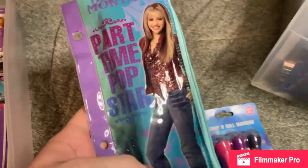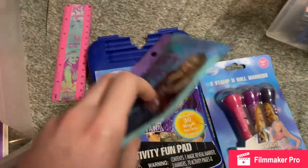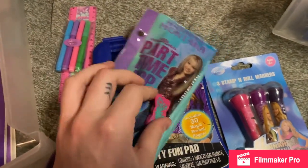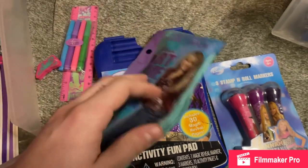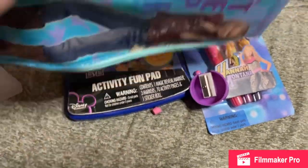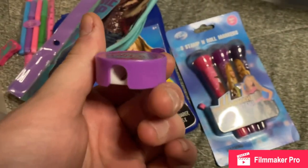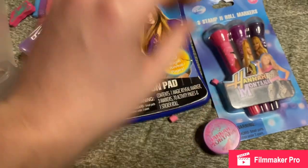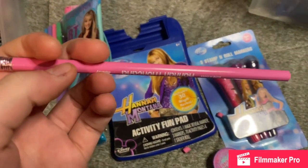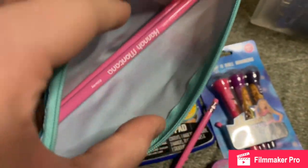Another pencil case, just like the other one I showed you. But in it I have a few things: I have this ruler, some markers, this eraser, and then these pencils. This fell out — it's a Hannah Montana pencil sharpener. And I got one of the pencils out; it just says Hannah Montana on it. And those in there that won't come out, they're the same.